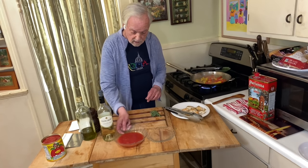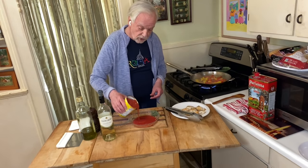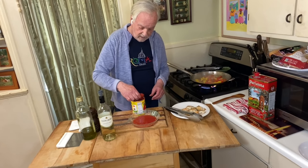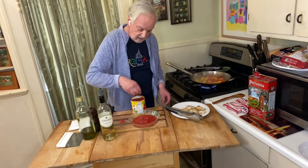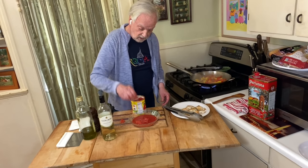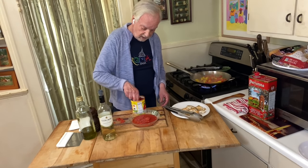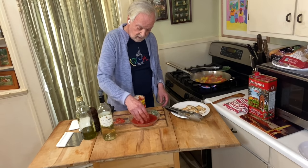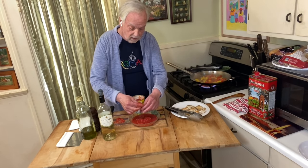I already squeezed some of these San Marzanos — I'm going to take some more. You want to use the juice in this recipe, as that's going to help form the final sauce. We want this to be a little on the rough side — I'd like to take that stem piece out. These are the DOP tomatoes from the area south of Naples, going towards Salerno. A few more of these — see how easy they break? Not too many seeds, they're very meaty. Use the best ingredients and you're a long way to making a good dish.